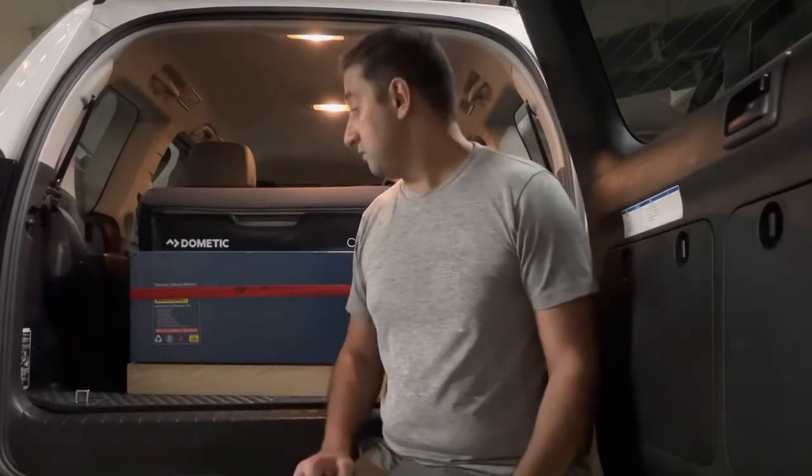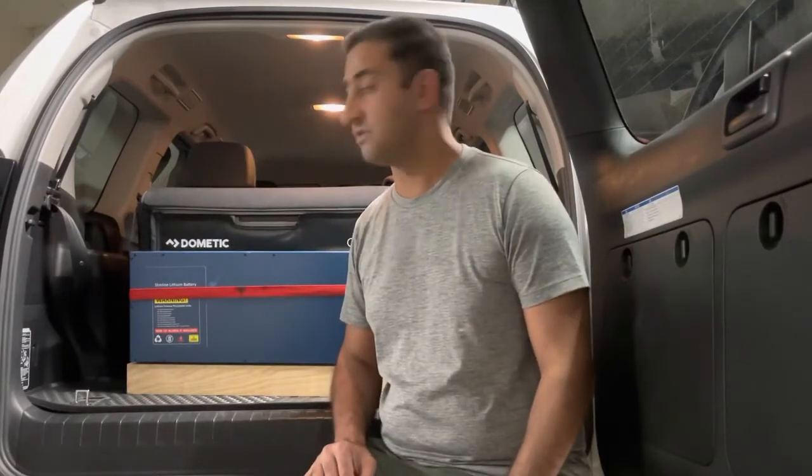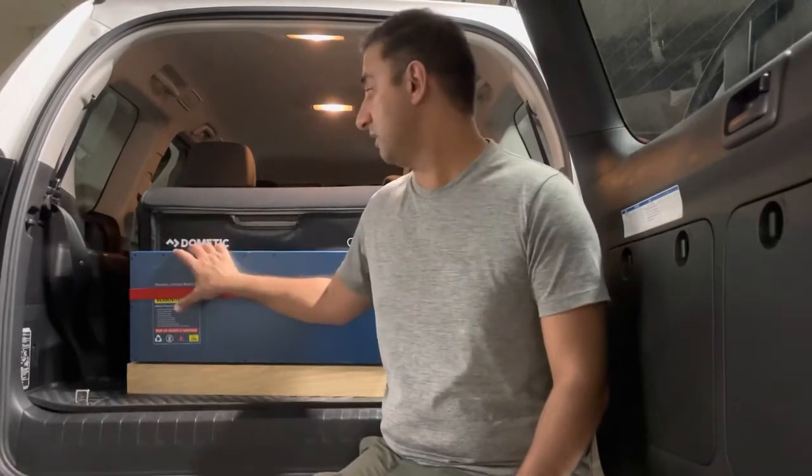The reason I went with lithium is that it's slimline and doesn't take as much space as other batteries. I didn't want to put anything under the hood with the traditional lead-acid batteries. With lead-acid you can't leave them at low charge for extended periods, whereas I can easily take this one out of the car.